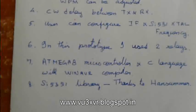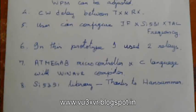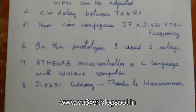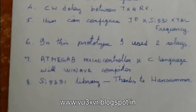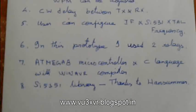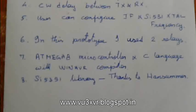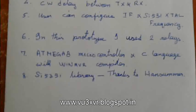We can configure the IF frequency and SI5351 crystal frequency to adjust the base frequency of the oscillator. In this prototype I used two relays — one for carrier input and another for TX/RX switchover. A complete controller is used with ATmega8; I'm using C language — I don't like Arduino much. I used WinAVR compiler, so the complete program is about 7KB. For the SI5351 library, my sincere thanks to Hans Summers — a very simple and easy-to-customize library.